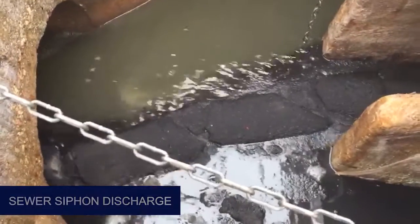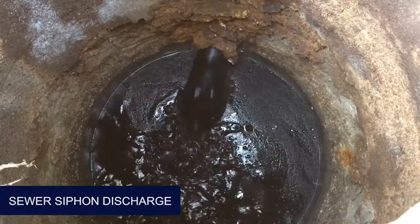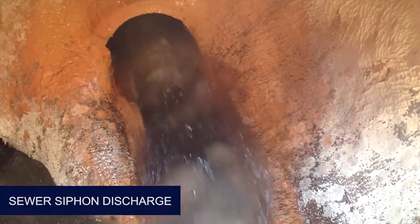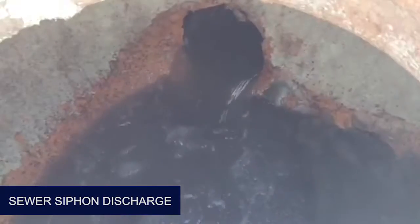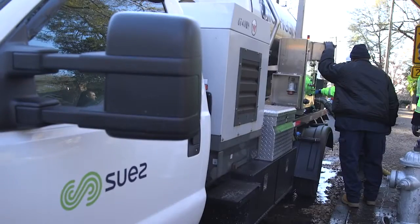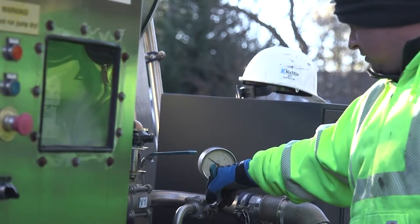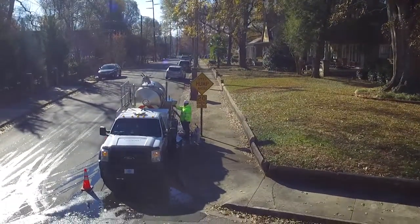In sewer siphons, inflatable flow-through plugs are used to build a pressurized environment in the siphon. Plugs control flow while ice is injected, before pulling the plugs to allow the siphon action to move the pig through the line. As with sewer force mains, a full load of ice can be injected in 20 minutes, and after the plugs are pulled, the system is immediately returned to service.